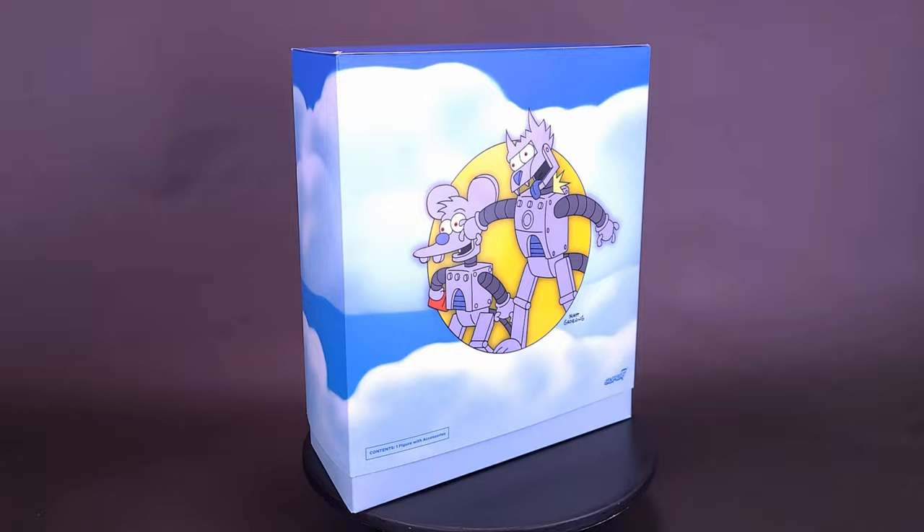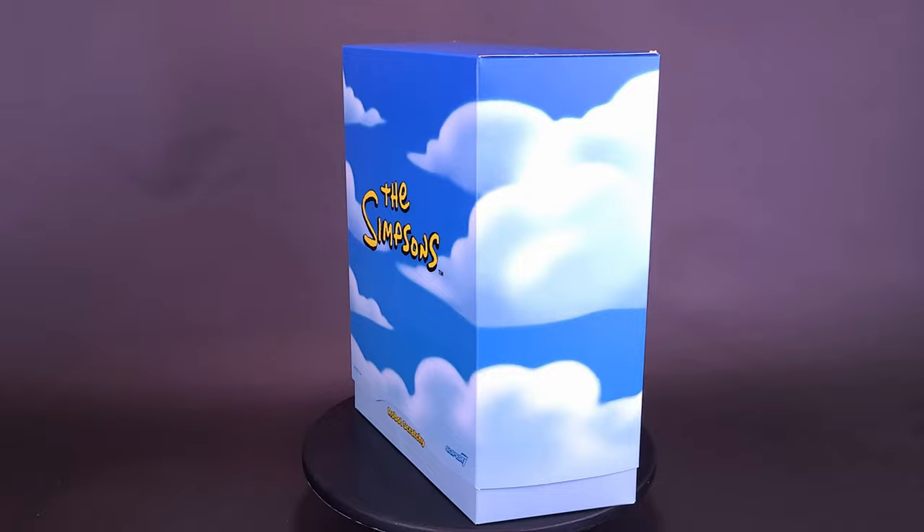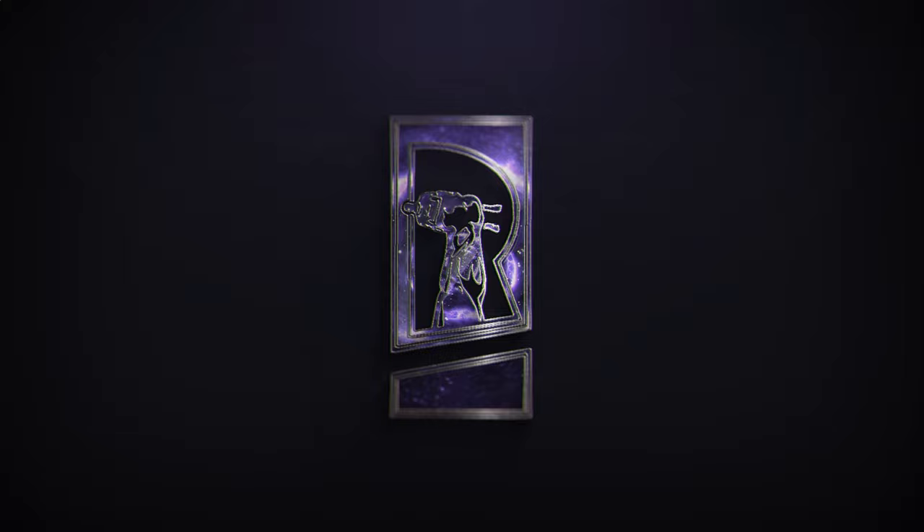Dirty? Maybe. Dangerous? Hardly. These are the latest state-of-the-art animatronic robots. They have sensors that ensure they only attack each other, never the guests. Here's a look at the new Super 7, The Simpsons Ultimates, Robot Scratchy.